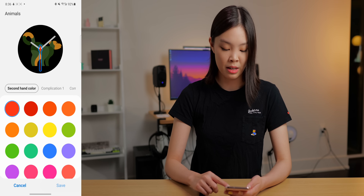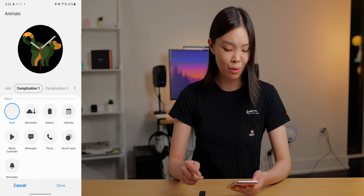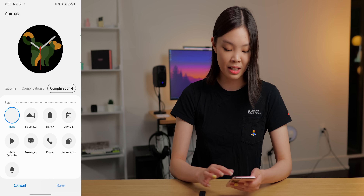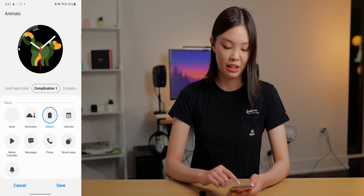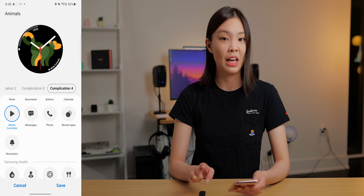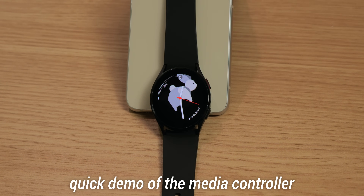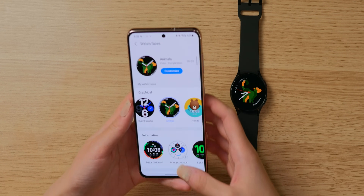You can also look at more third-party watch faces in the Google Play Store. But for me, I really like the Animals one, so that's what I'm setting my watch face to. For each of these watch faces, you can further customize them. For the Animals one, I can choose a different second hand color. The really cool thing is I can add mini widgets — up to four in total, each going on one quarter of the watch face. I'm going to add a battery indicator and a media controller, and I'll stick with just those two so my watch face doesn't look cluttered.